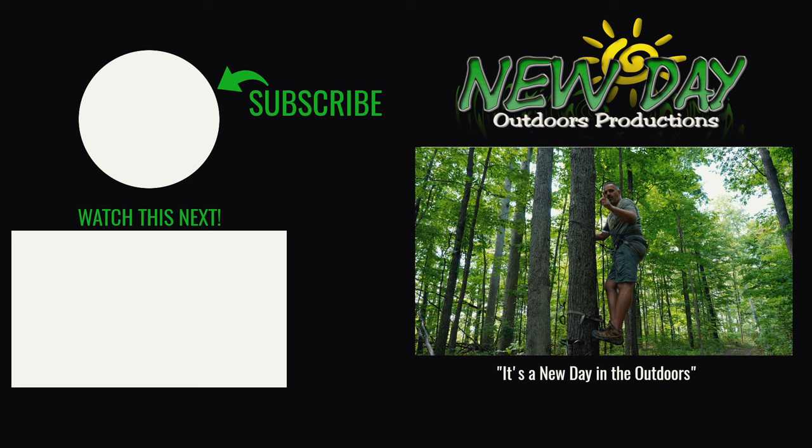So that's your tip on doing your tether in a much safer way than what just feels like common sense. As always, stay safe — it's a new day in the outdoors.